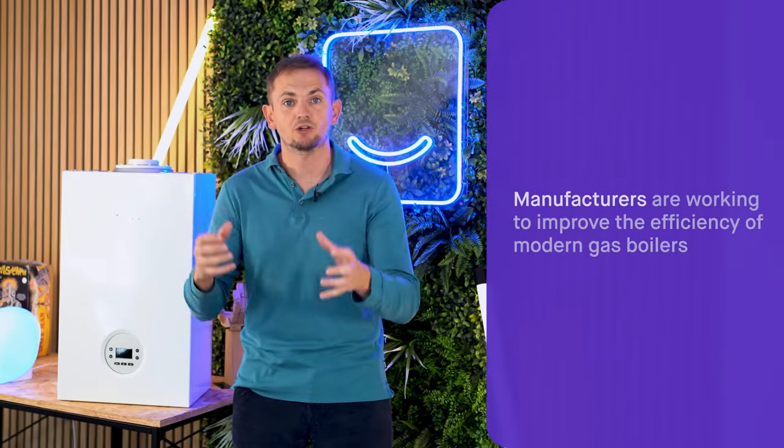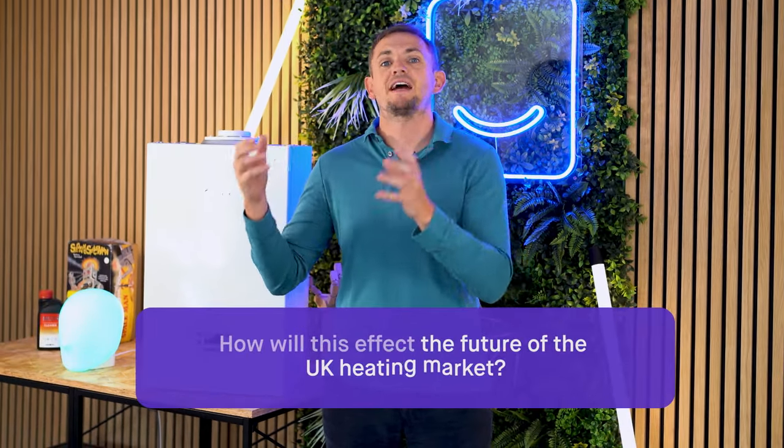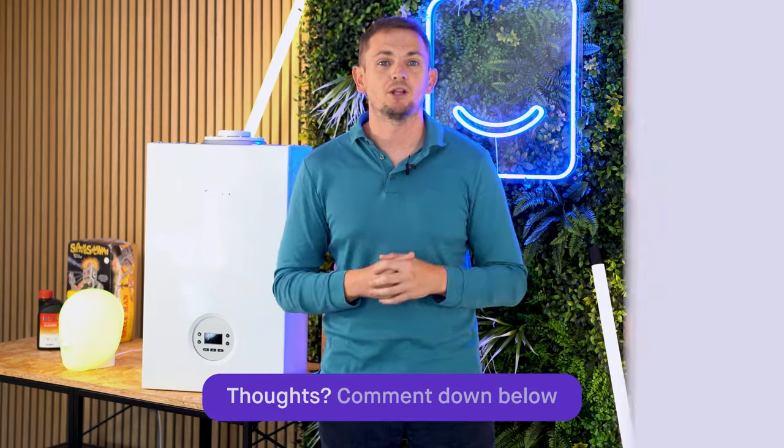As we previously mentioned on the Vaillant ecoTEC Plus video review, we haven't been doing many reviews of gas boilers, because for a period of time there haven't been many new combustion boiler models coming to market. However, recently this is all changing — manufacturers are putting lots of R&D into these products to make them even more efficient. How is this going to affect the future of the UK heating market? We'd love to hear your thoughts — leave a comment below.